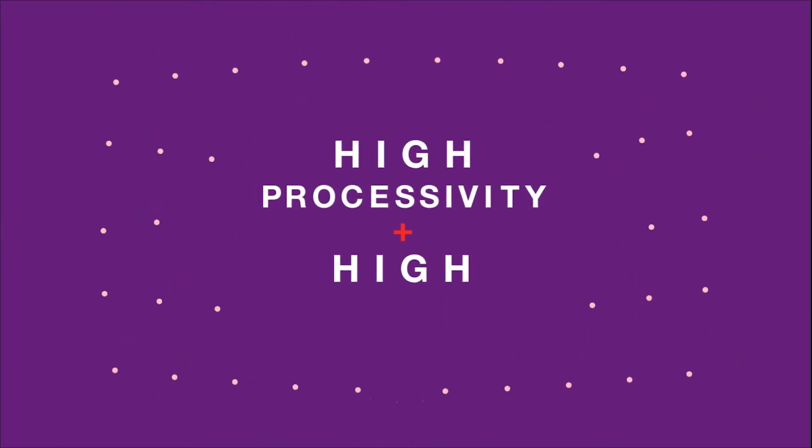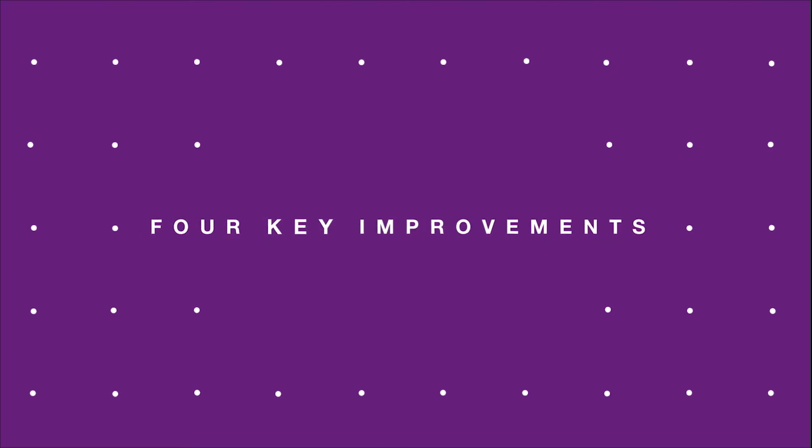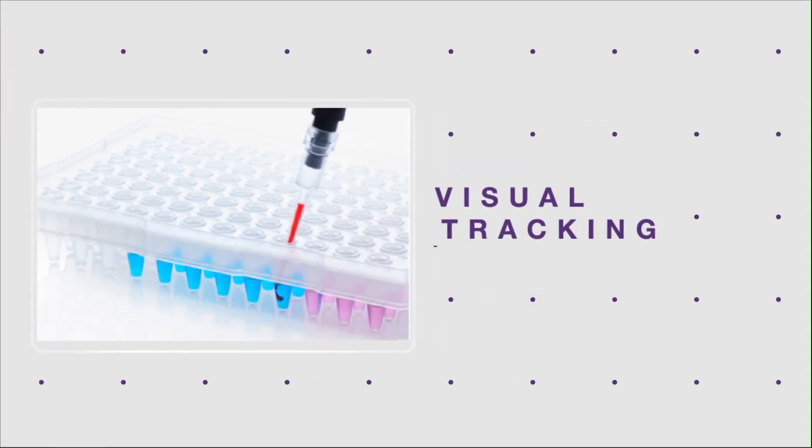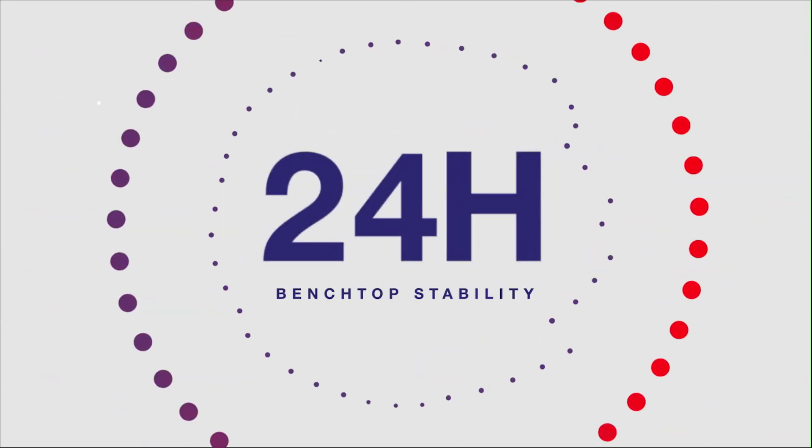The system you already rely on for superb results now delivers more with four key improvements including colored dyes for visual tracking, universal annealing, enhanced multiplexing, and bench top stability.